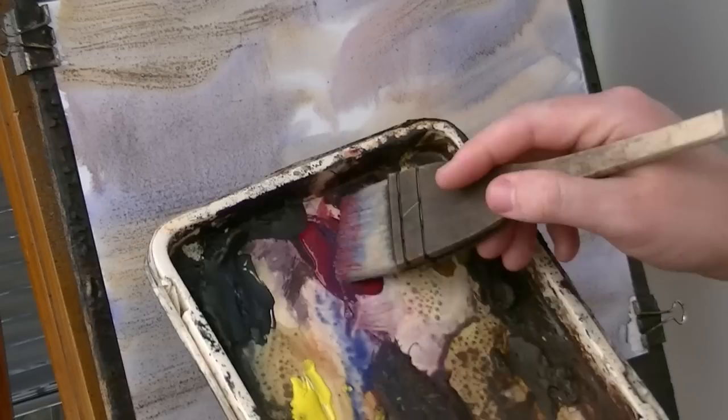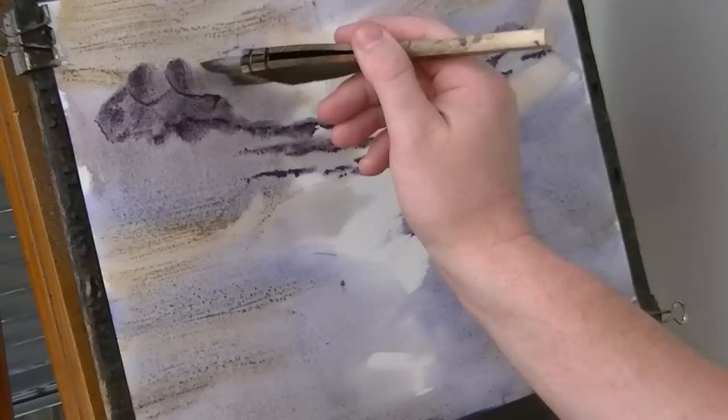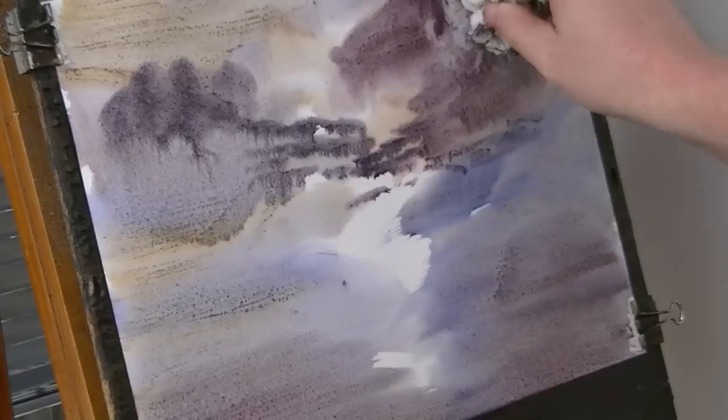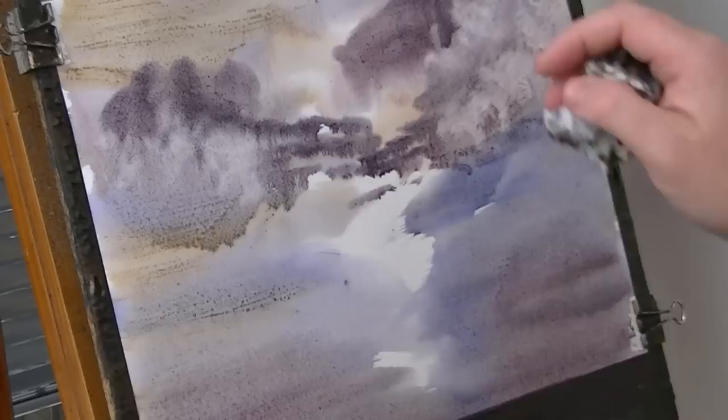Let's pop a few clouds in. I'm doing alizarin crimson, a bit of Payne's grey. I'm just going to put a few up there and a few down there. Some big ones up there, a bit of colour down the bottom, a bit of tissue. Take a few little white clouds here amongst the darker ones. A few more on this side — I'm trying not to go too mad with it.